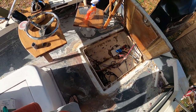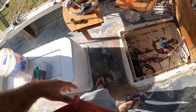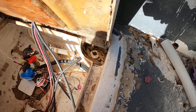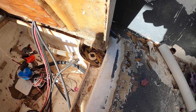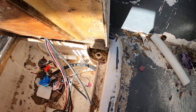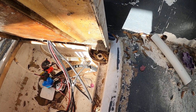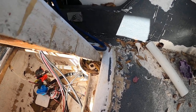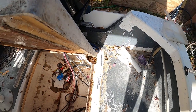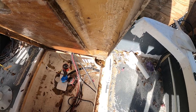The scuppers in these hatches I made are not big enough — I'm going to upsize those to one inch as well, because I get sand, shells, rocks, sticks, leaves, and all types of stuff jammed in there. I have to back-flush it with the garden hose every now and then, which is a pain. So that's what I got going on — let me mix up some fairing compound. I'll probably time-lapse that part since it's a bit boring.